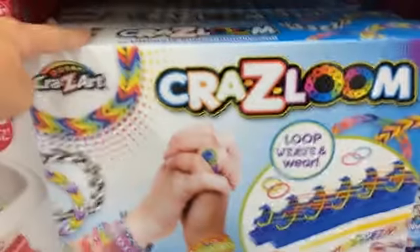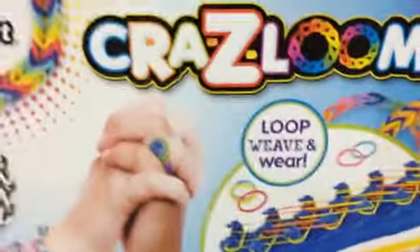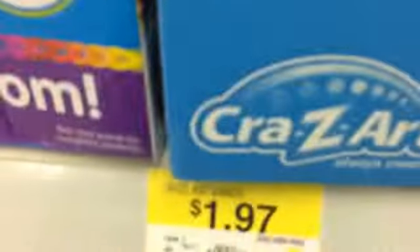They also have the Super Crazy Loom which is $20. They have the regular Crazy Loom which is $12 or $13. Then they have Crazy Loom rubber bands and they have all colors like pink, purple, teal, and blue. They come with 300 bands and S-clips and these are $2.